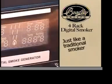Take the art of smoking to a new level. The new four-rack digital smoker from Bradley includes all the features of a traditional smoker along with the benefits of digital technology.